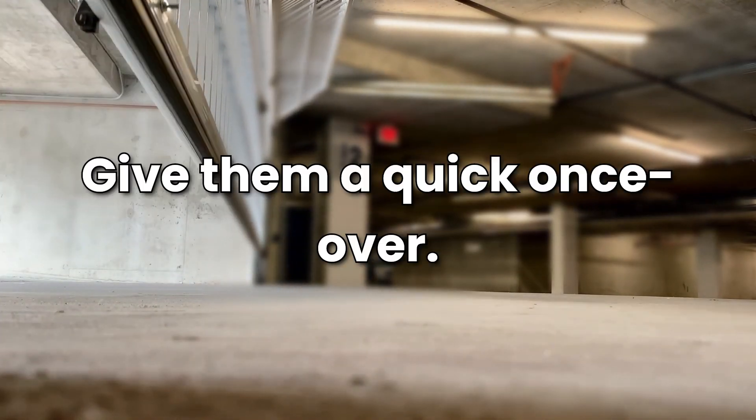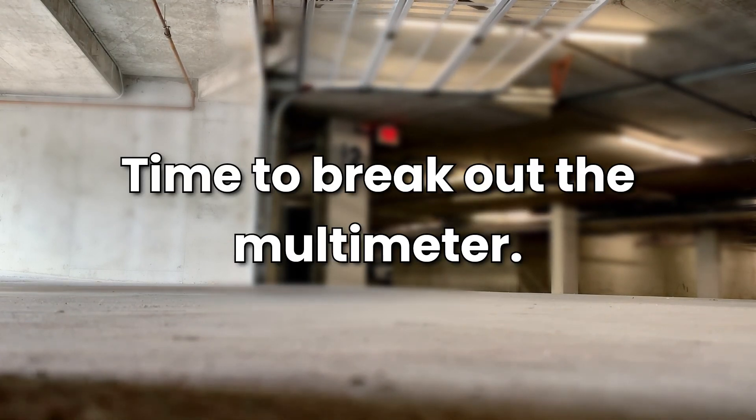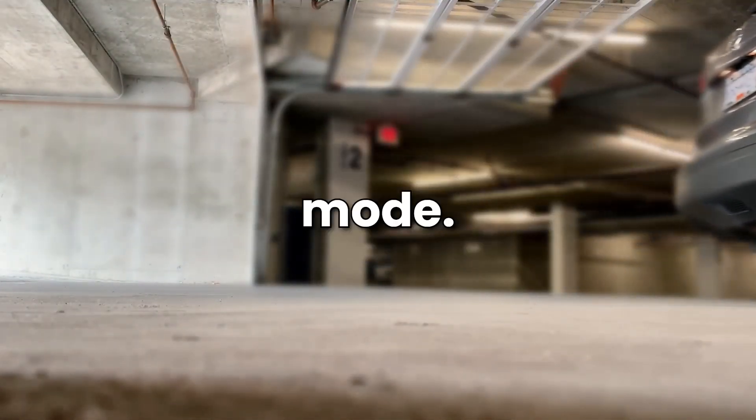Step 3 — Give them a quick once-over. Look for any damage, dirt, or misalignment. Step 4 — Time to break out the multimeter. Set it to continuity or resistance mode.